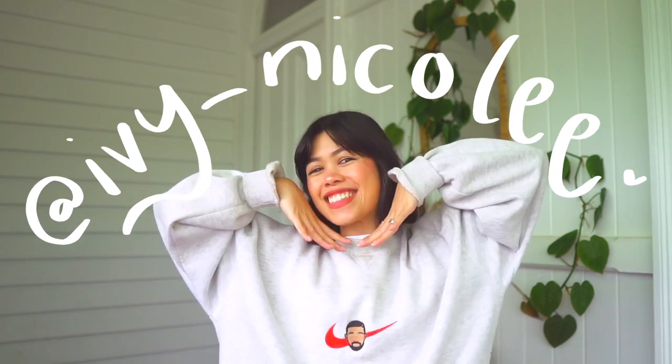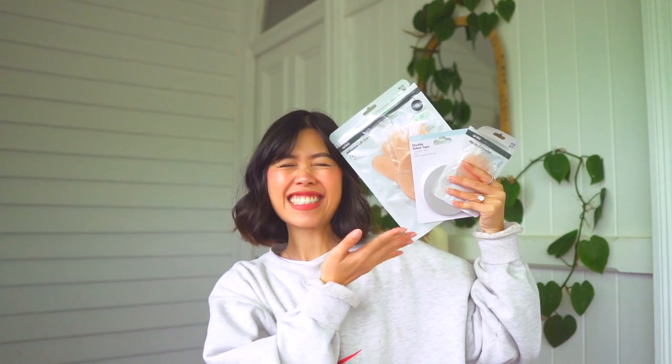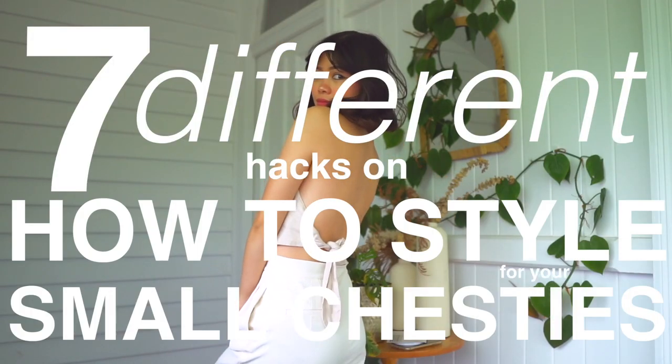Hello friends, my name is Ivy and welcome back to my very small corner of the internet where I'm basically your big sister guide for everything related to small chesties. You may have seen this video I posted two years ago — a lot of those hacks were about how to enhance small chesties and make them bigger, but today I'm going to show you seven different hacks on how to style for them properly.